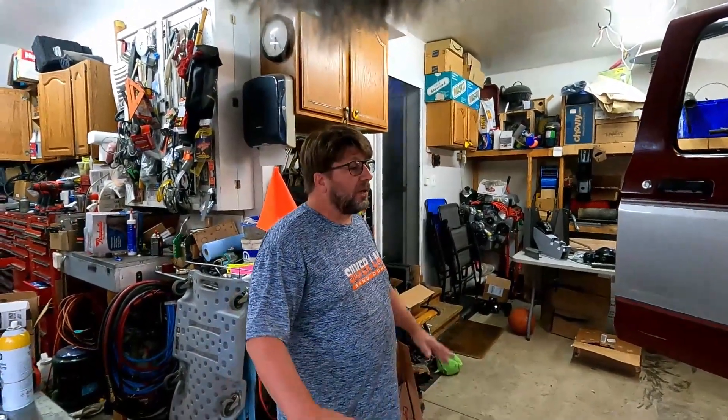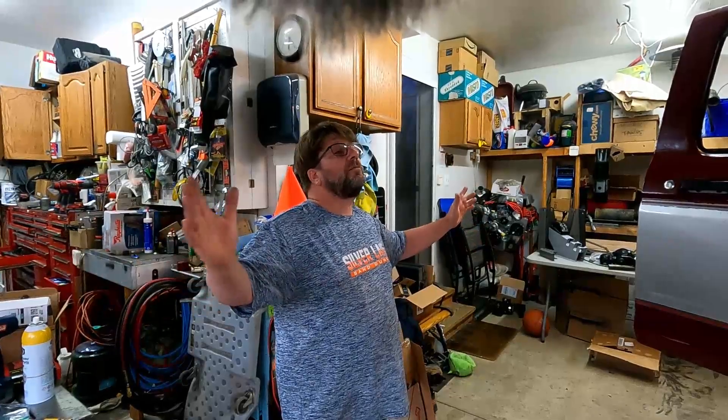I'm Brad from Riding Shotgun Adventures. Mackenzie's behind the camera. Say hi, Mackenzie. Hi! It's been a long time since we've shown anybody what we're up to.